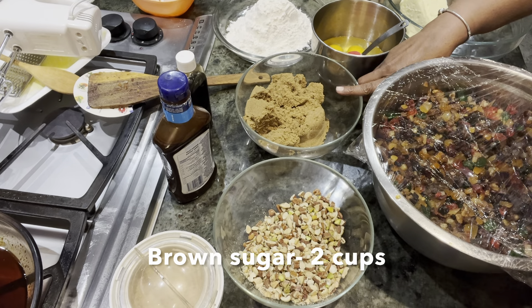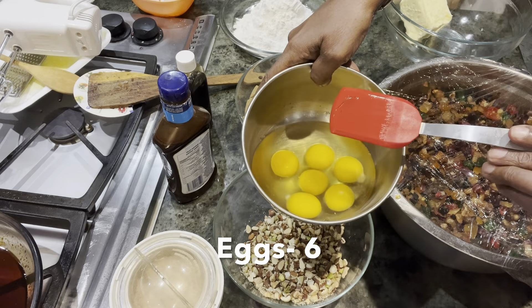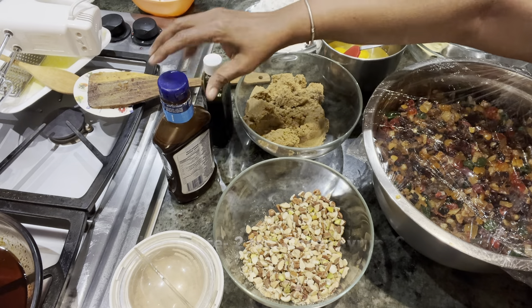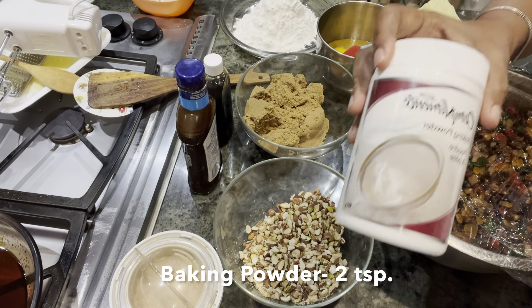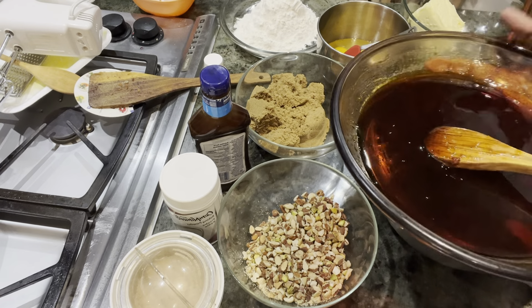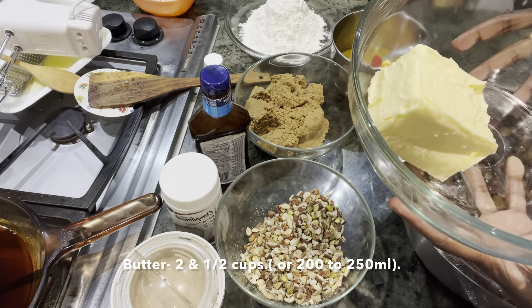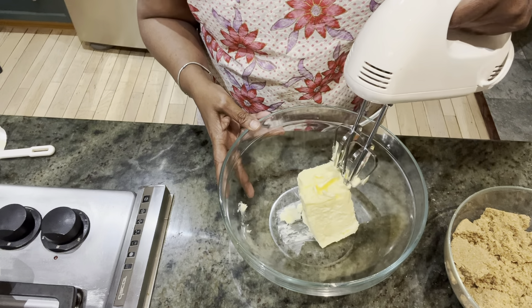Orange zest, brown sugar — two cups, all-purpose flour — three cups, six eggs, and kept them ready. Butter which is two and a half cups. I have the vanilla essence, cocoa syrup, and two teaspoons of baking powder. I've already caramelized my sugar — one cup of sugar which is caramelized. If you want to prepare half of what I'm showing, just do half of everything. So the butter is two and a half cups. Let's cream it soft and fluffy.